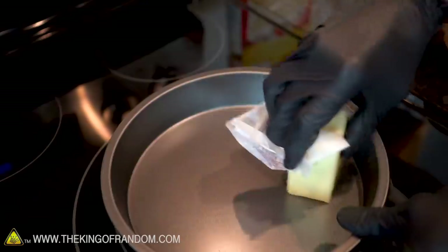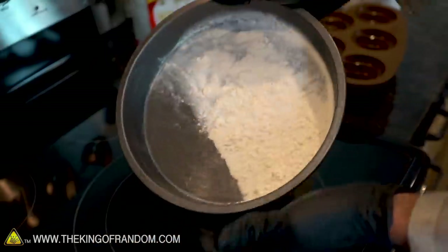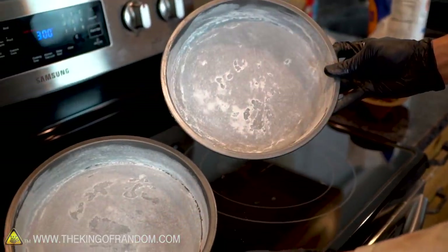The instructions also tell us that we need to grease and flour our pan before we pour in the batter. The oven's heating up and our pans are ready for the cake batter, so let's start mixing our ingredients.